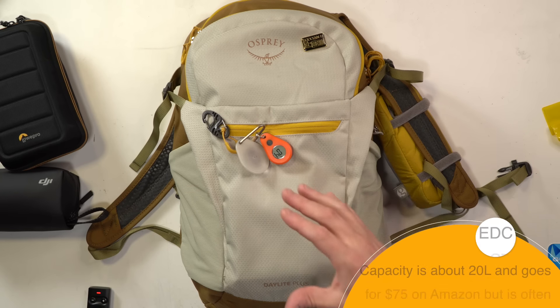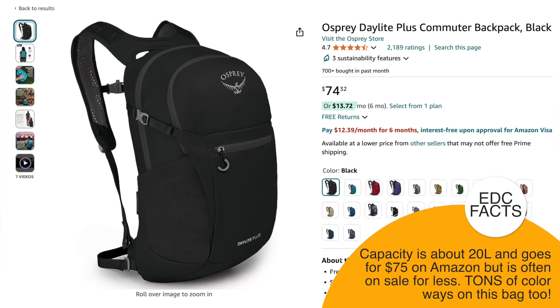About a month ago I showed you my everyday carry ham radio kit, something that either goes in my pockets or on a chest rig. That's not for everybody, so today I'm going to be showing you this — my Daylight Plus from Osprey. Yes, this comes in more colors than this audacious color pattern. Links for all this stuff will be in the video description, and most of it is available on Amazon aside from the amateur radio stuff.